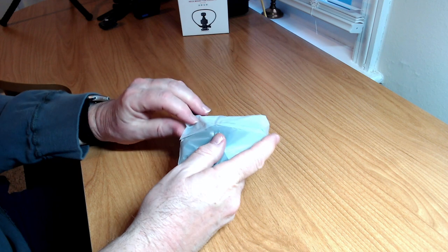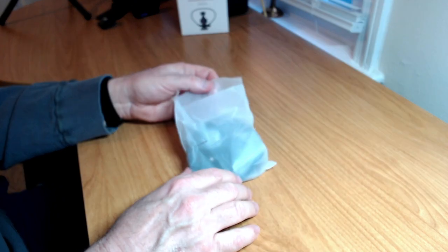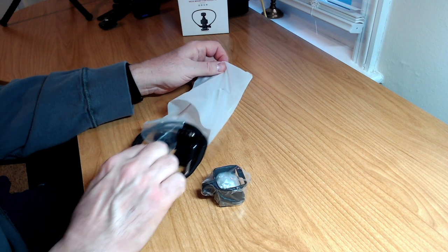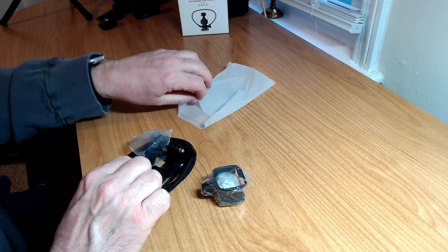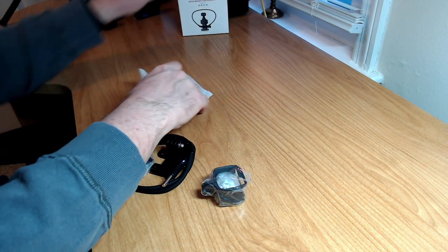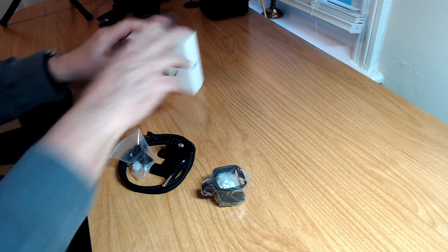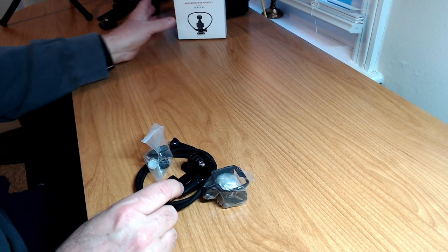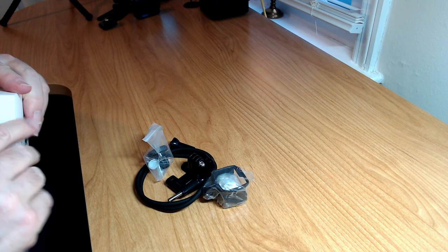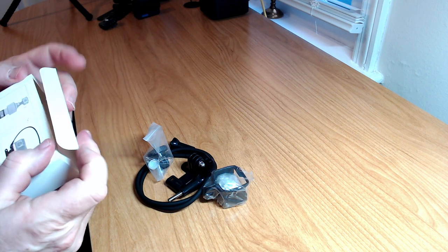There's a bag inside the box, which is typical for StartRC products. Let's get everything out and go over them one by one. That looks like everything out of the bag. I didn't see any instructions in there — usually they send a little instruction guide, but I don't see anything here.